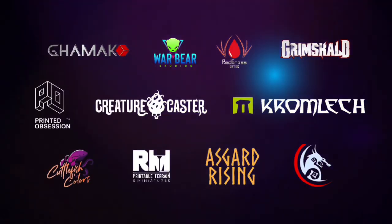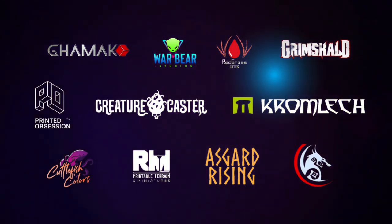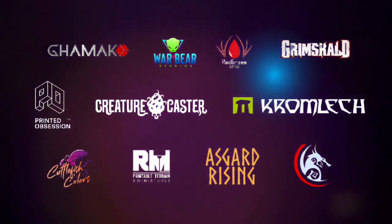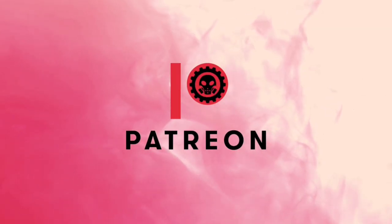Welcome to my studio. This channel is supported by all these awesome brands. And of course, this smallish channel won't be possible without the support of my awesome Patreons.